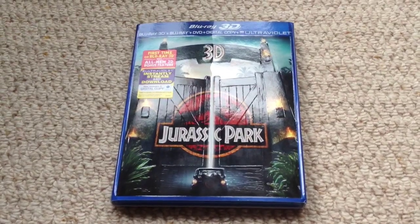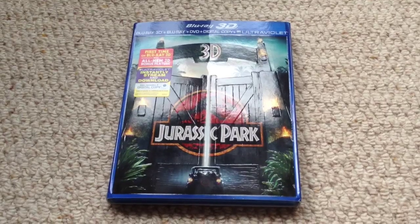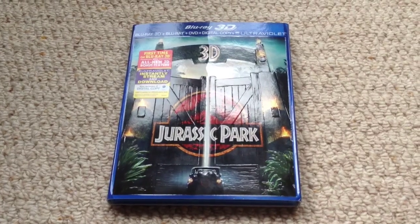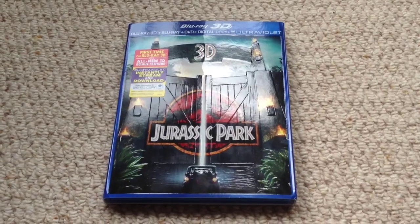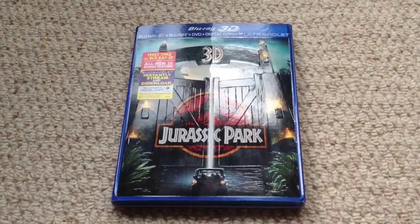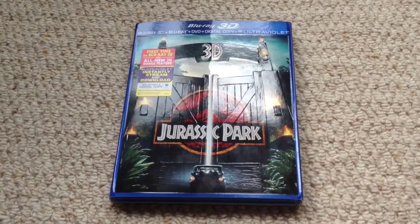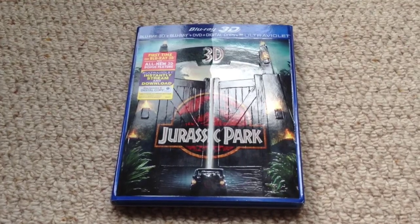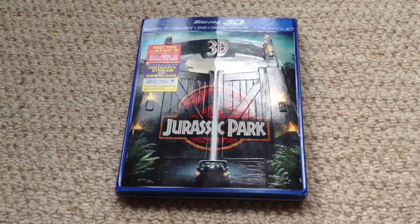Something important to note is that they've cleaned up the Blu-ray again for this 3D transfer, so we've actually got a new version of the film. If you have the standard Blu-ray and you're thinking all they've changed is that it's now 3D, that's not the case. I actually put the Blu-ray that comes with this set in after watching the 3D to compare, and the standard Blu-ray is really grainy and dirty compared to this 3D transfer. They've also completely redone the opening and end titles — the logo used to move around and wobble a little bit, but they've stabilized them, so they look the same but they've been redone digitally.